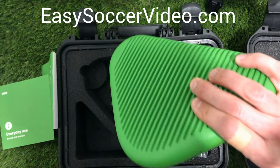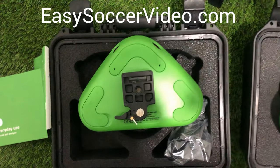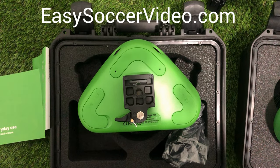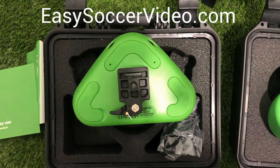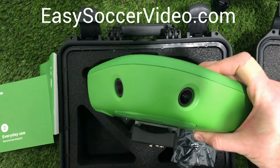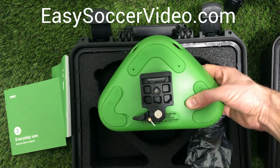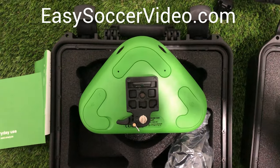We've been really happy with our video camera. We've actually put together a video field guide with tips about how we use it for games, practices, coaches, managers, and players, so we'll put a link to that below. Hopefully this was helpful whether you're considering getting a video camera or already have one. For more info on the camera, you can go to EasySoccerVideo.com. Thanks!